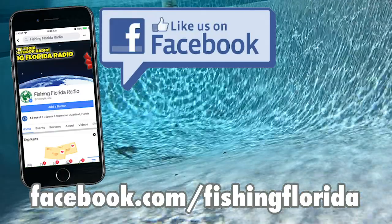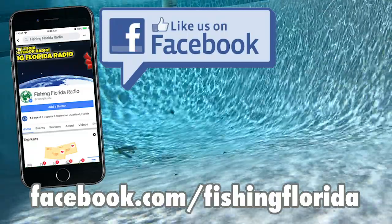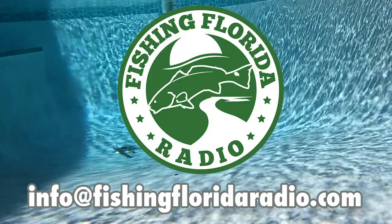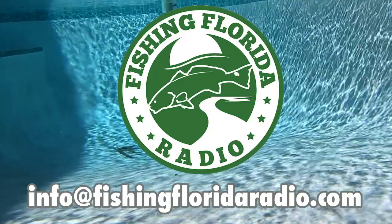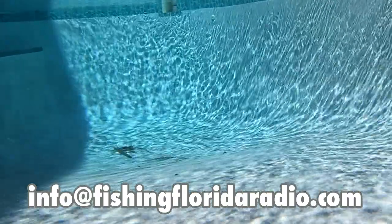Would you like some free tackle prize packs? We're going to make this as easy as possible. Go to our Facebook page at Facebook.com/FishingFlorida, private message us and tell us that you saw one of the videos — please send us your address. Or if you find it easier, email us directly at info@FishingFloridaRadio.com. Send us your address and tell us you saw one of the videos. We'll put you on our prize pack list and you'll get prize packs from some great tackle sponsors, but please give it some time.